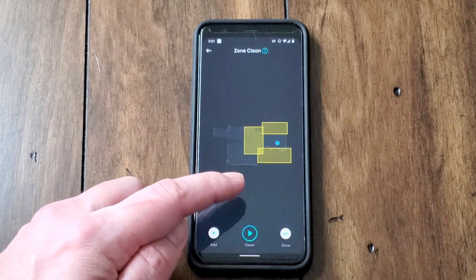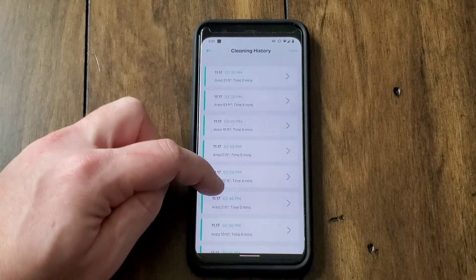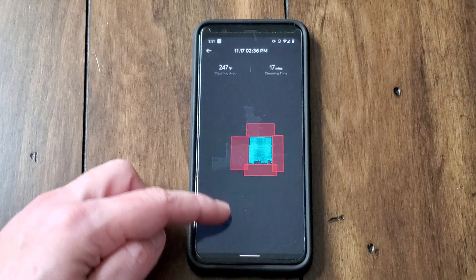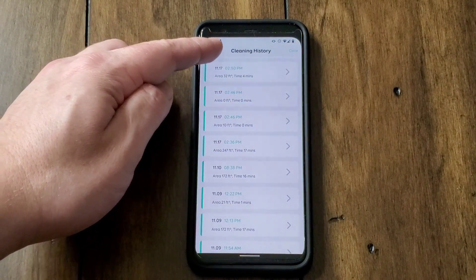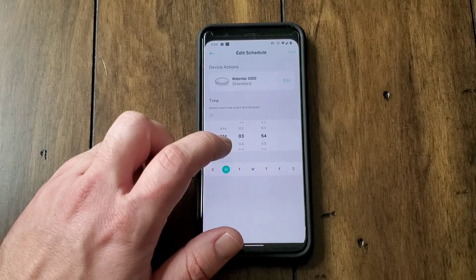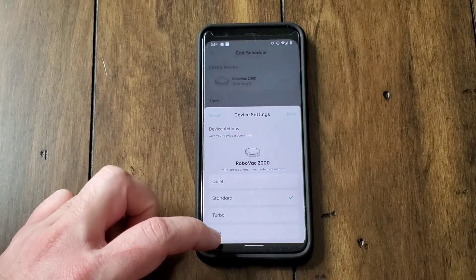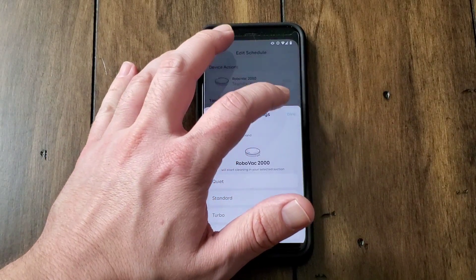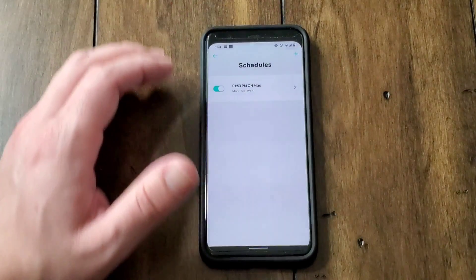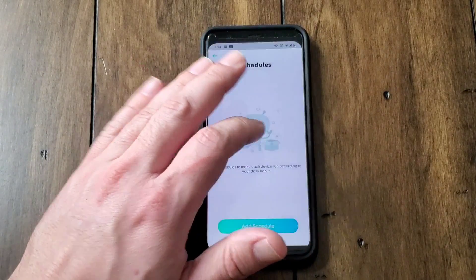When you do a zone clean you can have it do one or two passes, which is really nice. You can also look at the cleaning history — it shows every time you started cleaning, for how long, gives you details, and shows the area cleaned with a map. It keeps track of everything and lets you know what it's doing. You can also set your cleaning on a schedule — however many days of the week, what time you want it to run. Since it automatically senses and maps the area, you don't have to worry about it defaulting to a previous mode. You can set multiple schedules, turn them on or off, and delete them by swiping left and hitting delete.